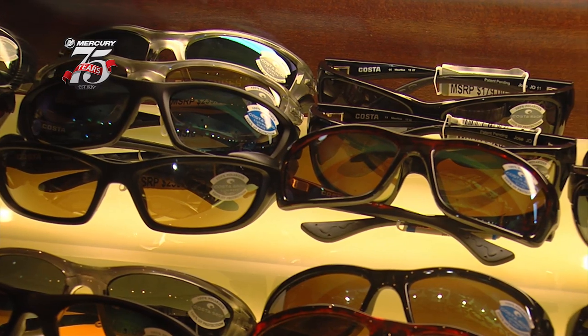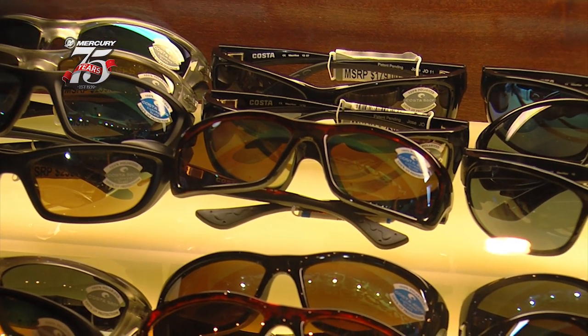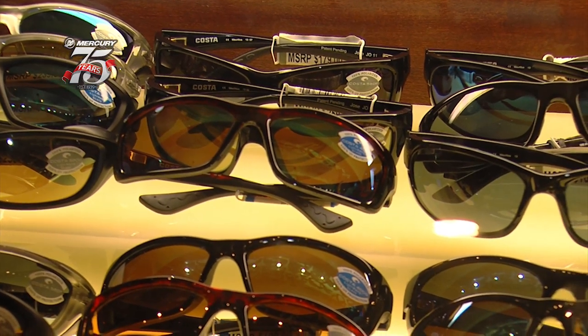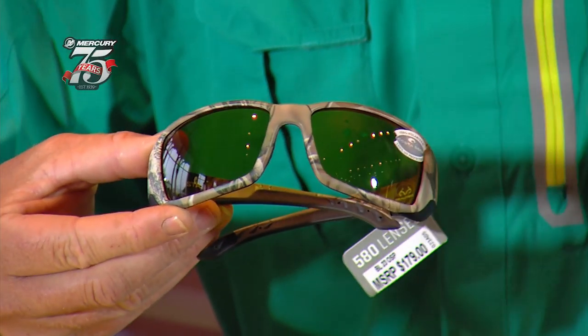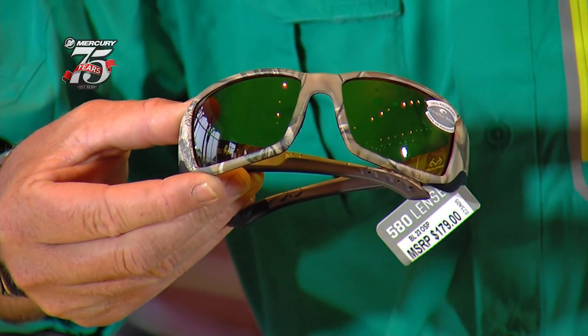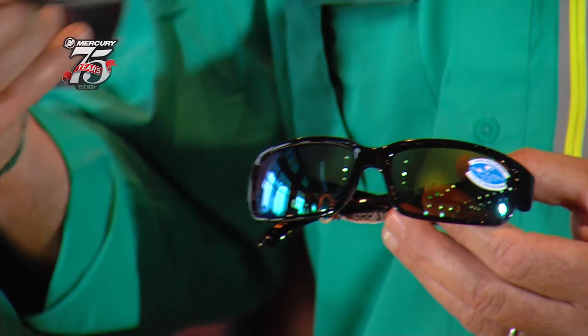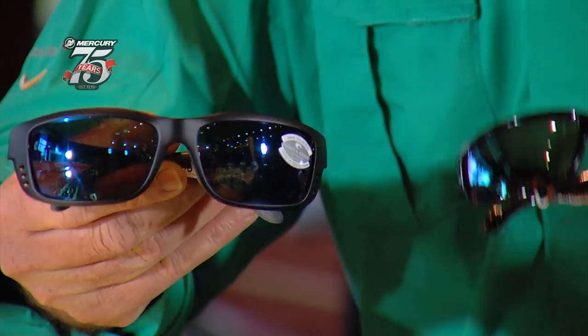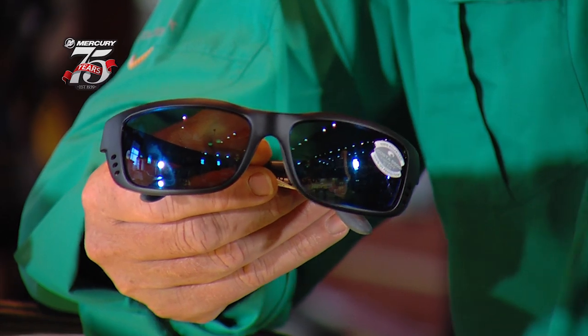From there you can make changes. I like glass, but plastic is great too — the plastics they have nowadays are very clear and a lot lighter. This is the amber. You have the sunrise, which is really good in low light, early mornings, late afternoon. If you're out there stalking on the flats, it's a great lens. They also have a green mirror, which I really like. The blue mirror is really good for being offshore in high, high sunlight — it really cuts down on the glare and lets you see down into the water.